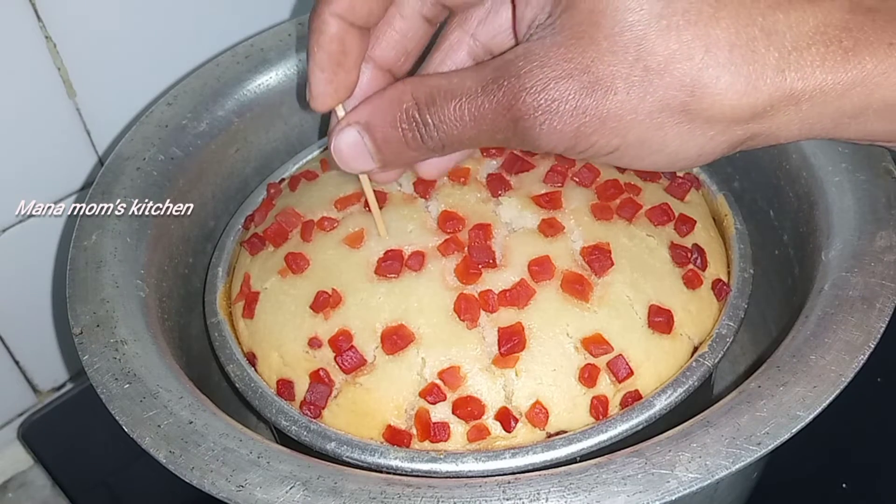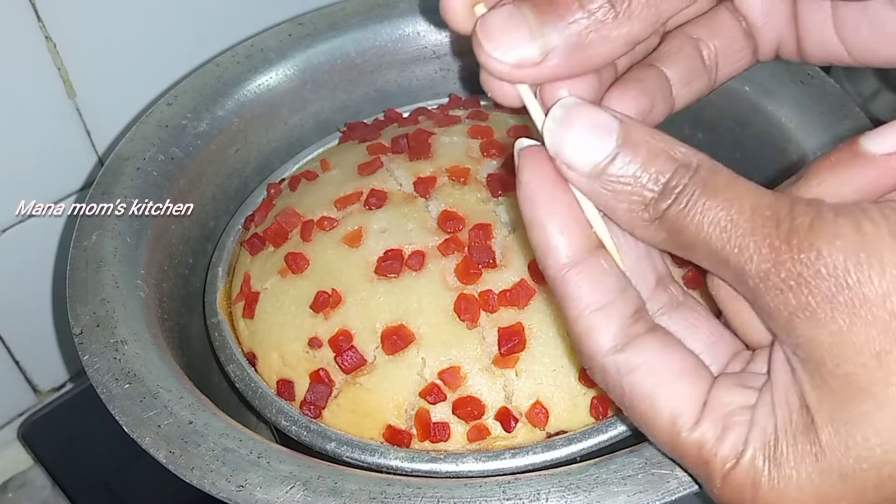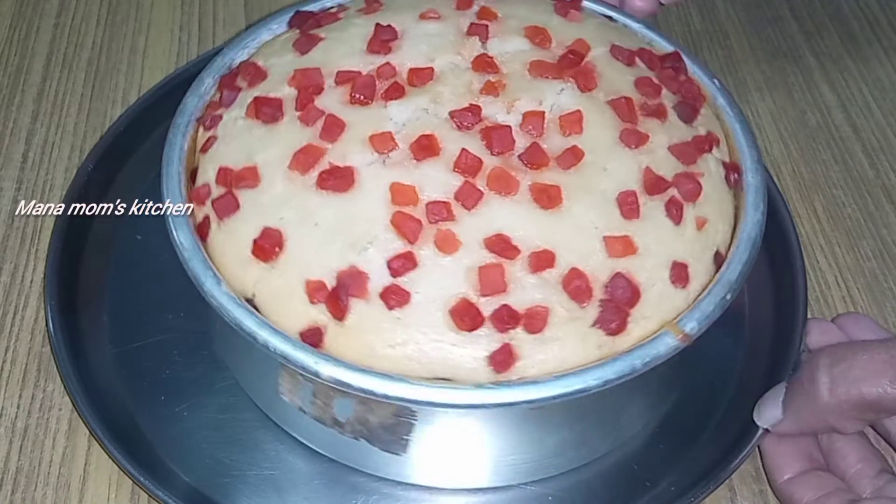For 45 minutes, let's take a toothpick and do a stick test. It will be perfect for the cake.